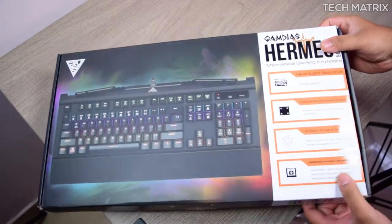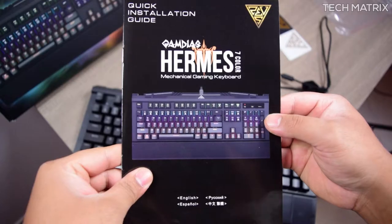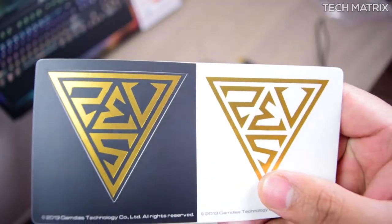The packaging is pretty solid and it comes in a cardboard box like most peripherals. Opening that, you get the Hermes itself, a manual, and some logo stick-ons are also included.